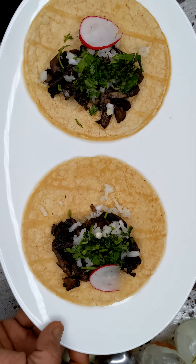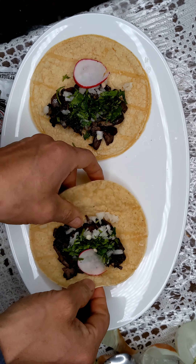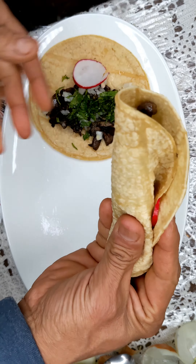And there you go guys, Vegan Tacos de Cabeza. Enjoy! And there you go.